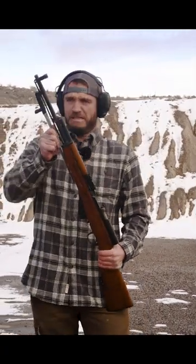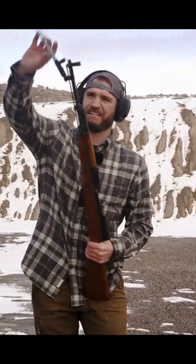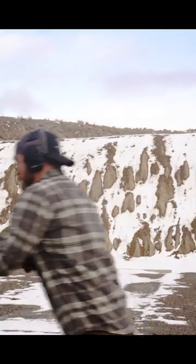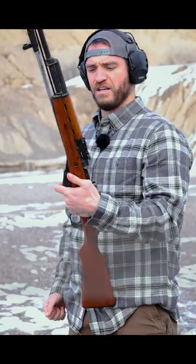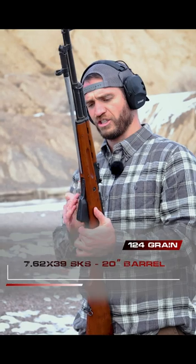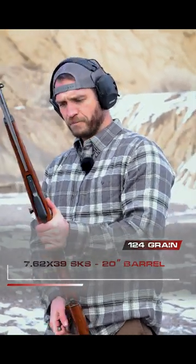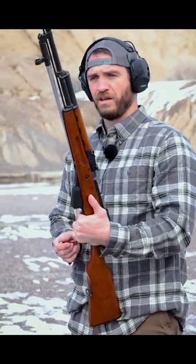Next, we will be using the bayonet on the SKS. We'll be stabbing the plate. Alright, so next up we got a 7.62x39. We have an SKS here. 20 inch barrel on this — a little longer than your typical AK.